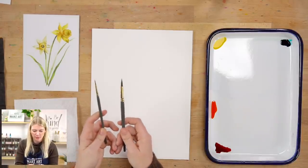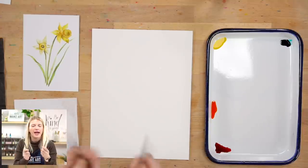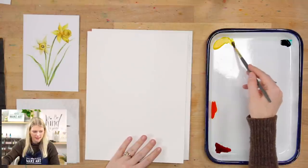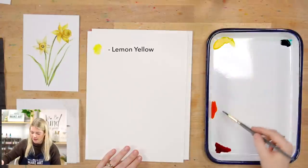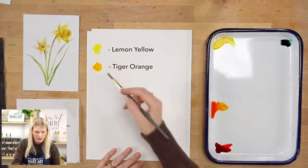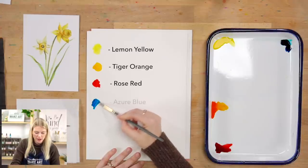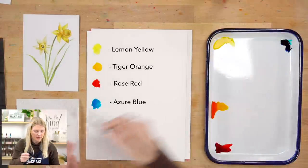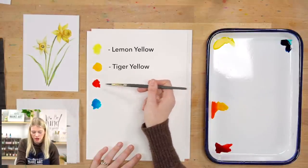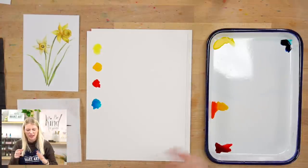We are using two paintbrushes in this project: a round six and a round two. These are our go-to brushes, so if you're planning on painting with us a lot I highly recommend these, but you can use whatever you have. We are using four colors: lemon yellow, tiger orange, rose red, and azure blue. These are Dandelion Paint Co. paints. If you're using Dr. PH Martin, you can use lemon yellow, tiger yellow, scarlet, and Norway blue. If you have Daniel Smith or other tube paints, you're basically looking for yellows, red, and blue.